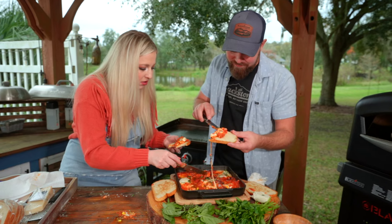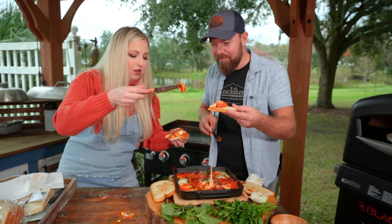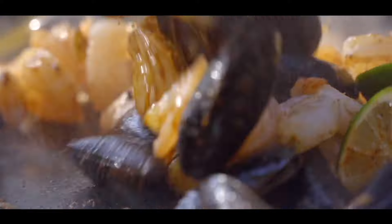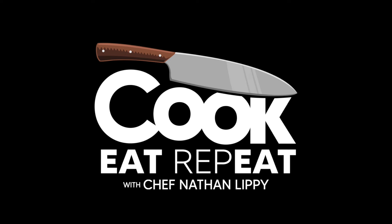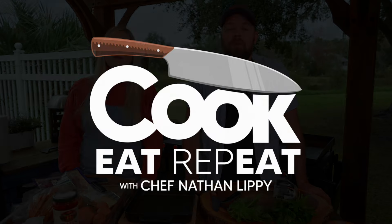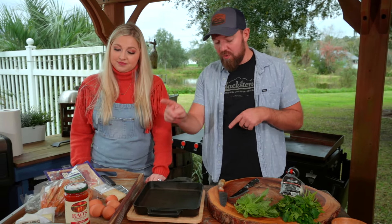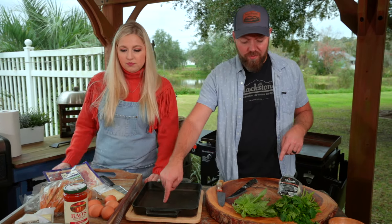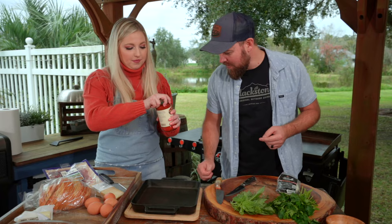I need to find this cheese — oh yeah, here we go. So there's not a whole lot to this. We're using cast iron, and we're going to start with our marinara.